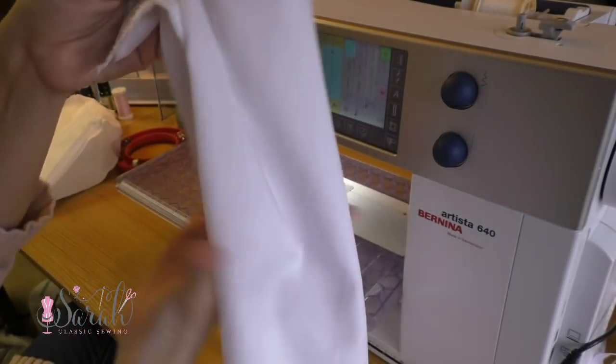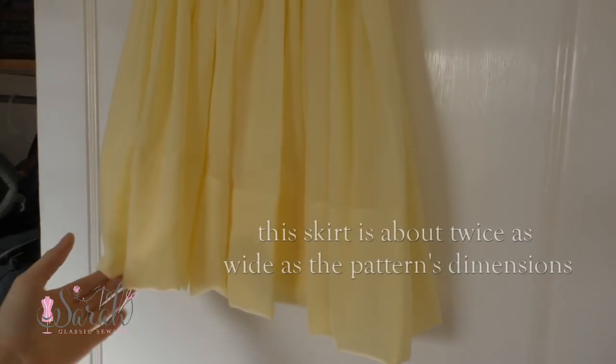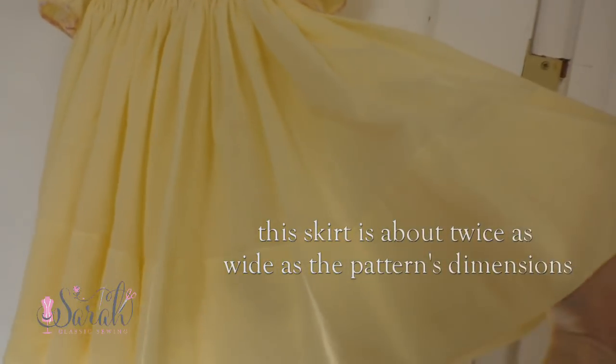Finally, you'll have your skirt pieces, and you have the freedom to alter the dimensions of the skirt from the pattern with very little effort. It's just a rectangle, so if you just wanted a fuller skirt, you can make it wider or longer, or whatever fits your little one.